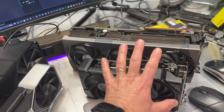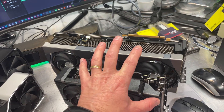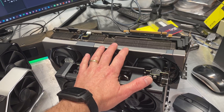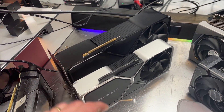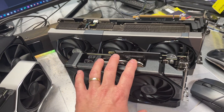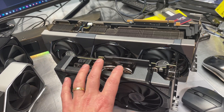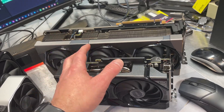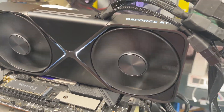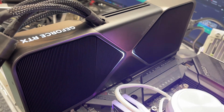Another advantage of third-party cards is that since there are so many variations from multiple manufacturers, they are much more plentiful and a lot easier to get than Founders Edition cards, which can be in short supply sometimes. If you go to the websites of Asus, MSI, or Gigabyte and look at their graphics cards, you'll see a huge variety of 4060s, 4070s, 4080s, and 4090s. Now that NVIDIA has released the 5090, we're going to start seeing the different variations from all the manufacturers for the 50 series.